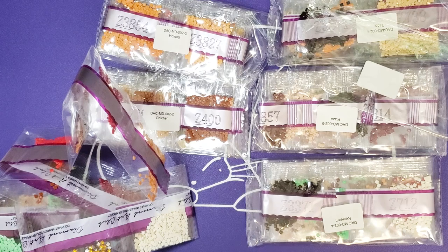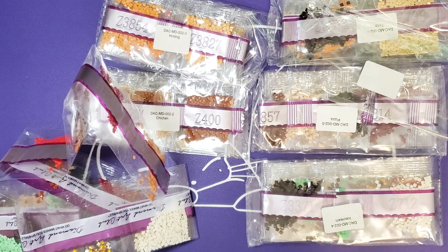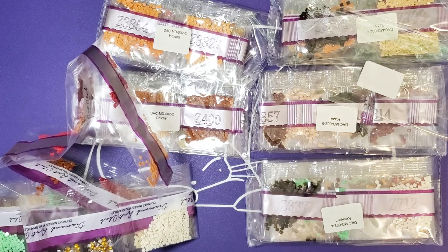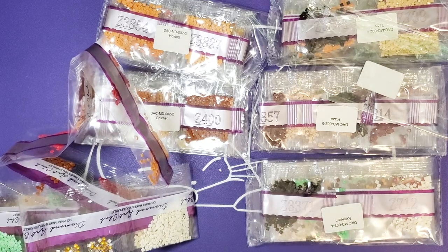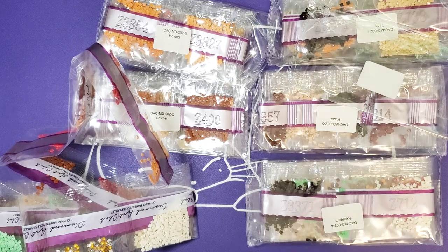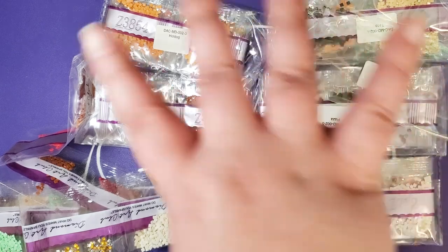Comment down below if you think that improvements have been made since Diamond Art Club first released these, people from the future — or if they have decided to forego or add things with the toolkit. Please let me know so that others can decide whether they want to buy these or not as well. We will see you later. Bye!